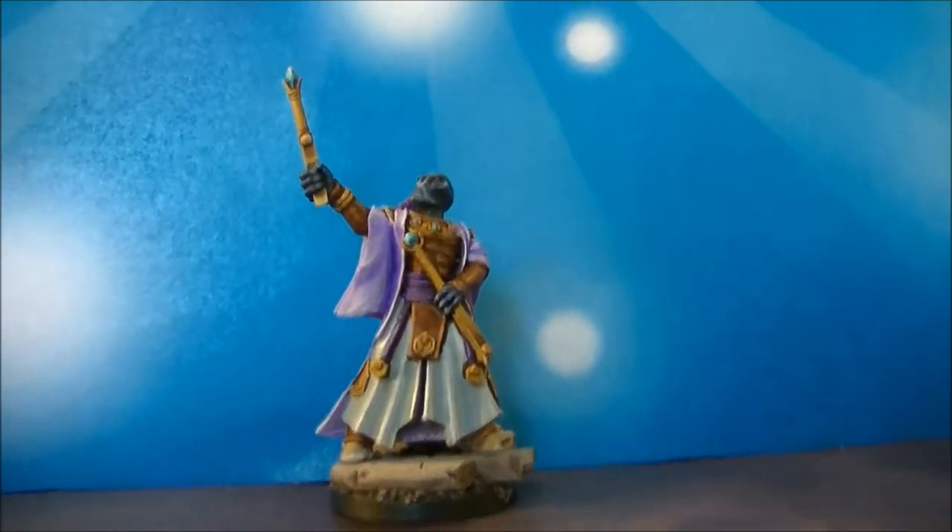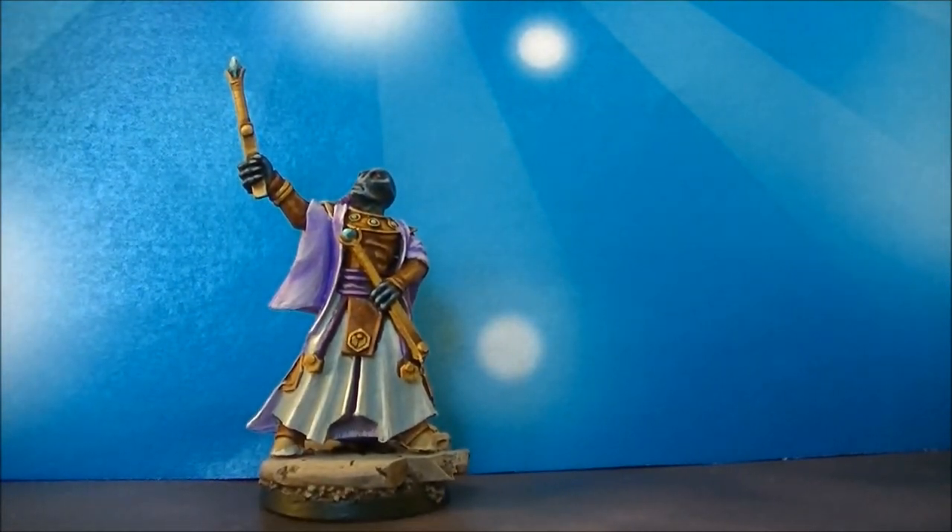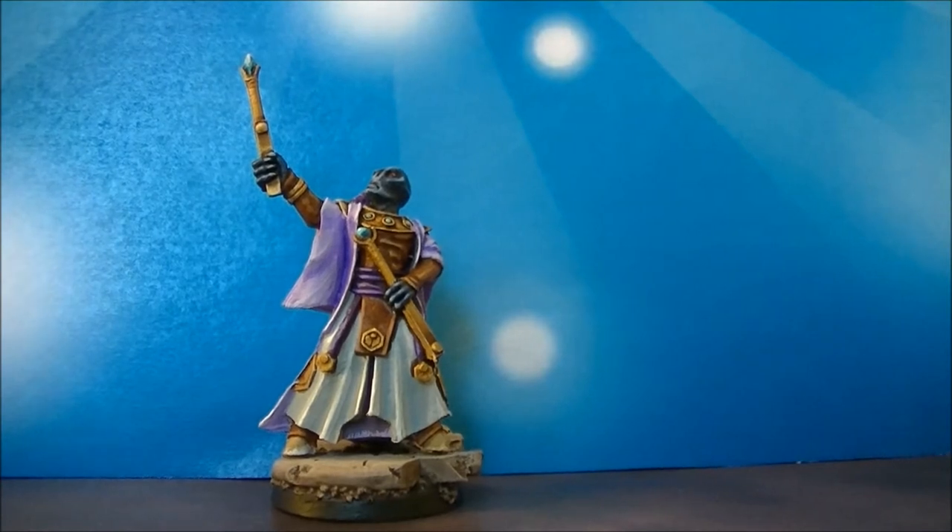I think it's good to have the HQs with a similar color scheme, but not exactly the same, to make it more visible in the army.